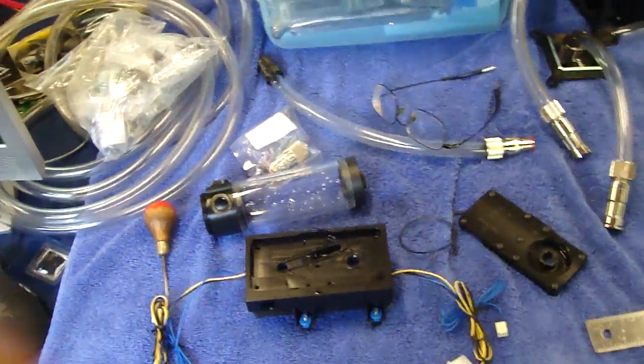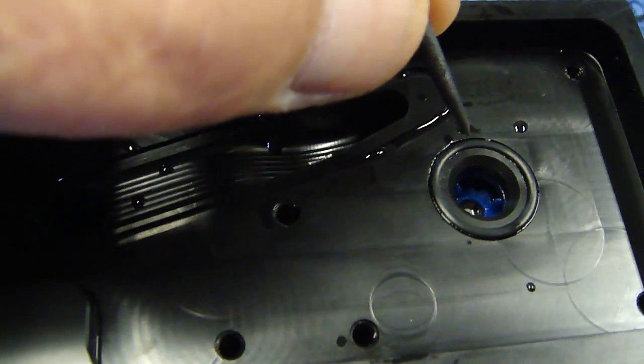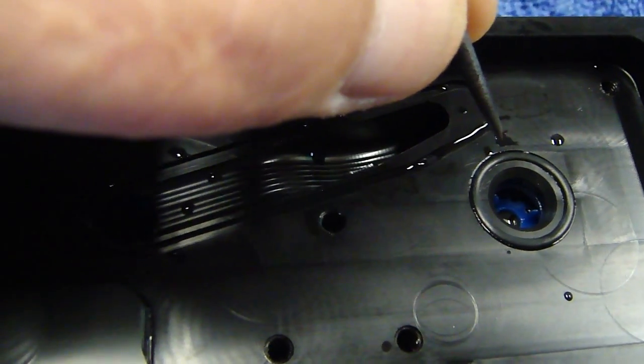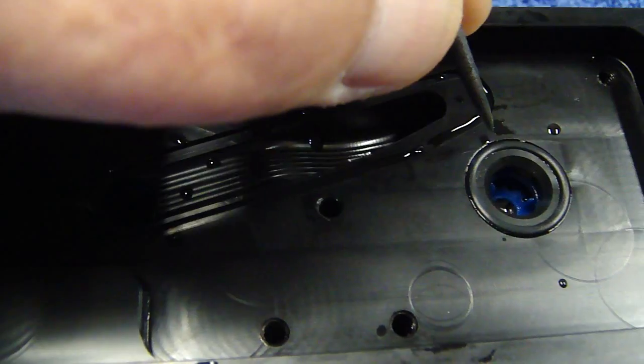Mystery solved on the EK pump top weep. The first time I assumed it was this little o-ring right here. When I removed this o-ring I found a little hair of acetal left over from the milling. Instead of getting a clean cut — perhaps the bit was dull — there was a little hair of acetal that was acting like a wick under this.